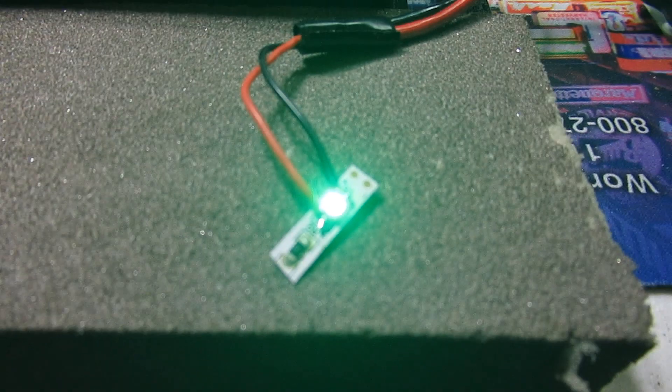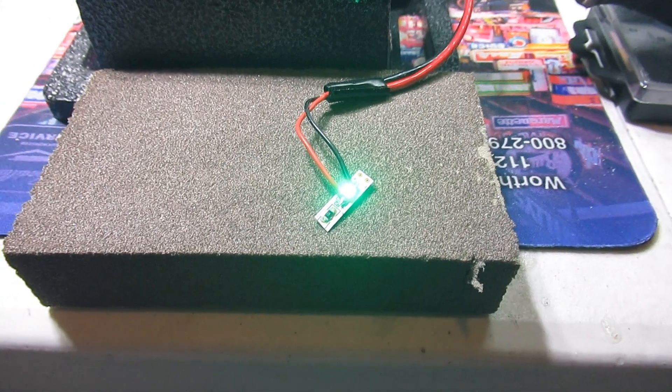This LED is not going to light up with less than 3 volts. So unless the blade was turning too slow, it would not be lit or very bright.